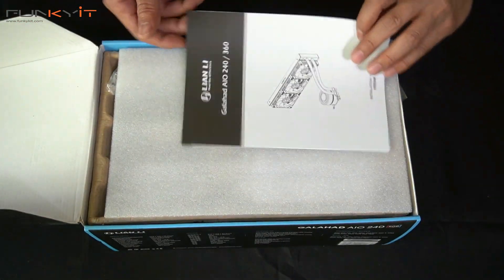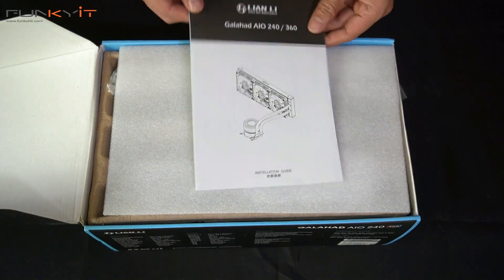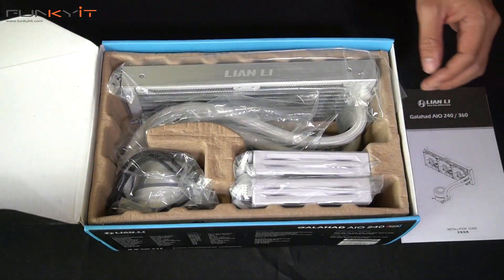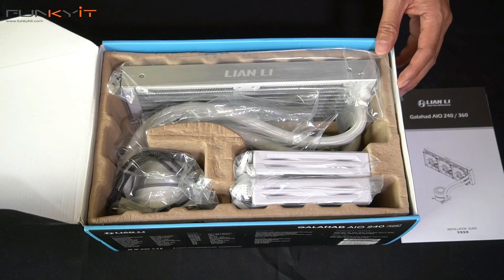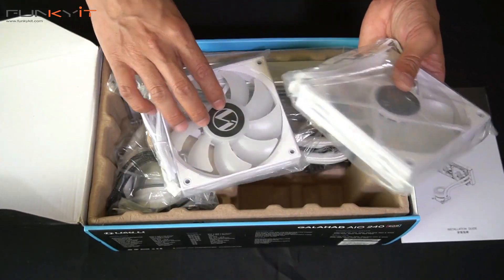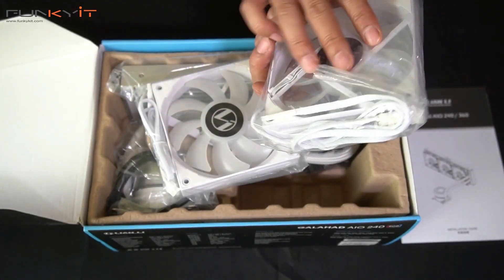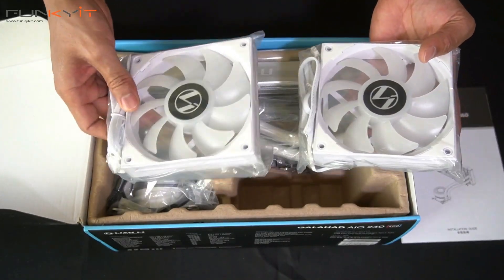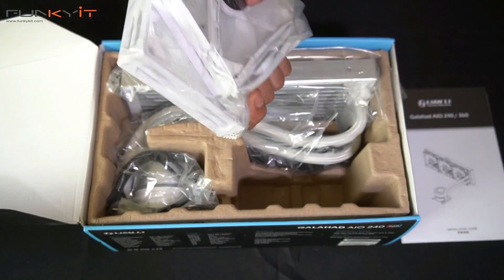Alright, we have the instruction manual, installation guide — just a leaflet — and several bits. We also have two Lian Li high static pressure fans in white, and these will have RGB as well.